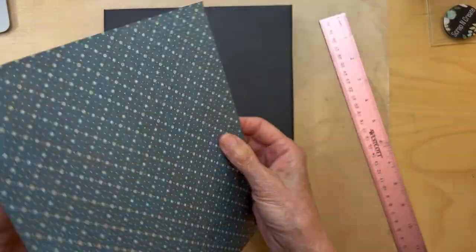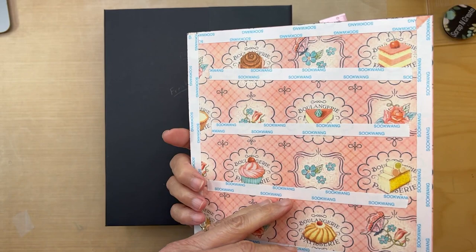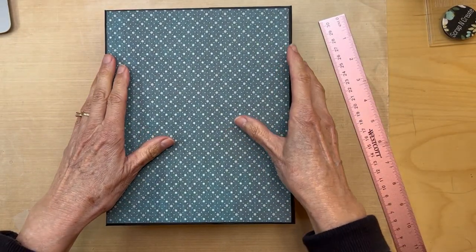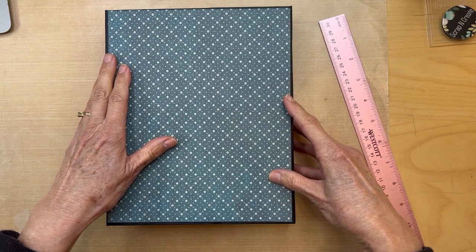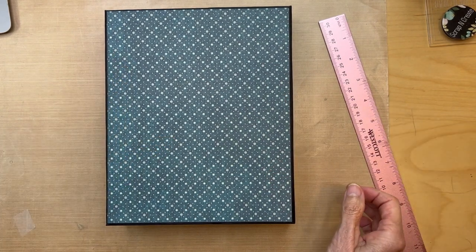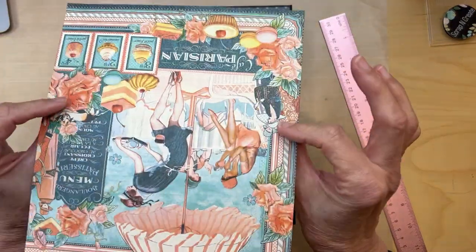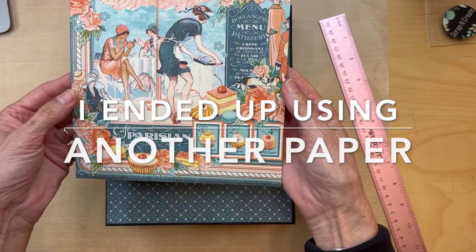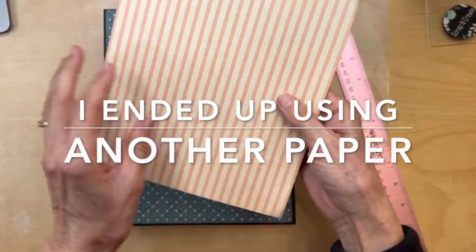Go ahead and ink your edges. I have tape on mine, so I'm going to go ahead and place that down.